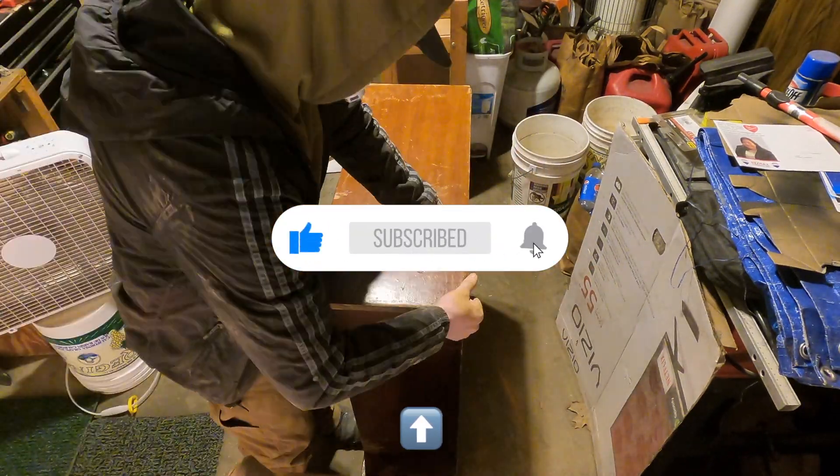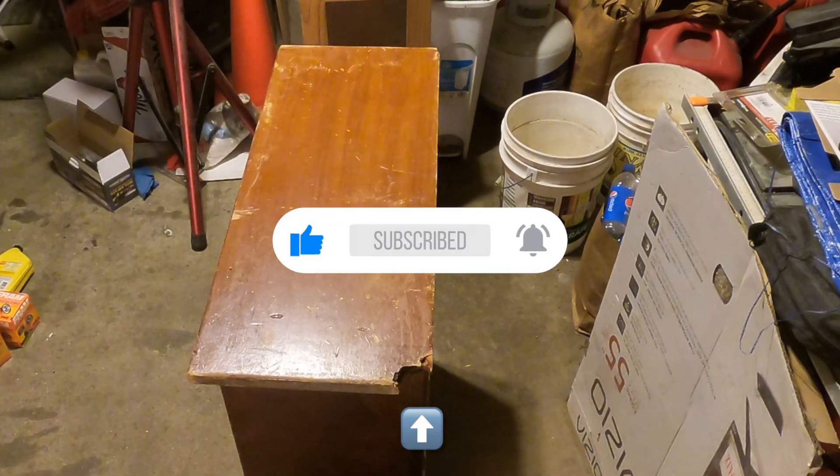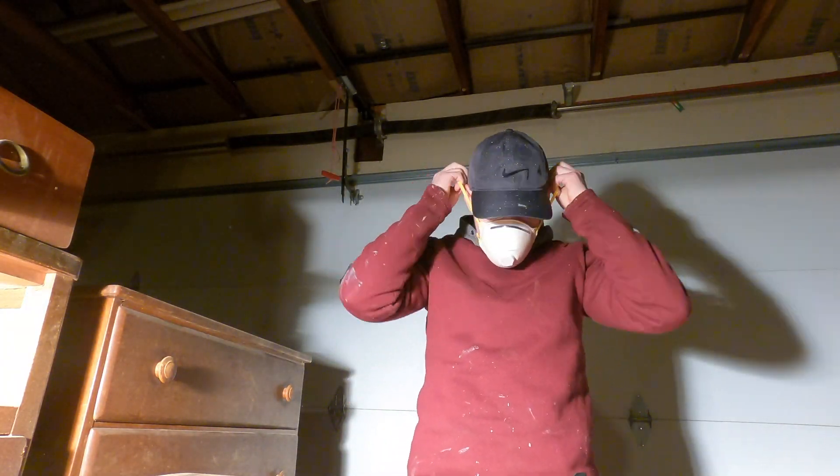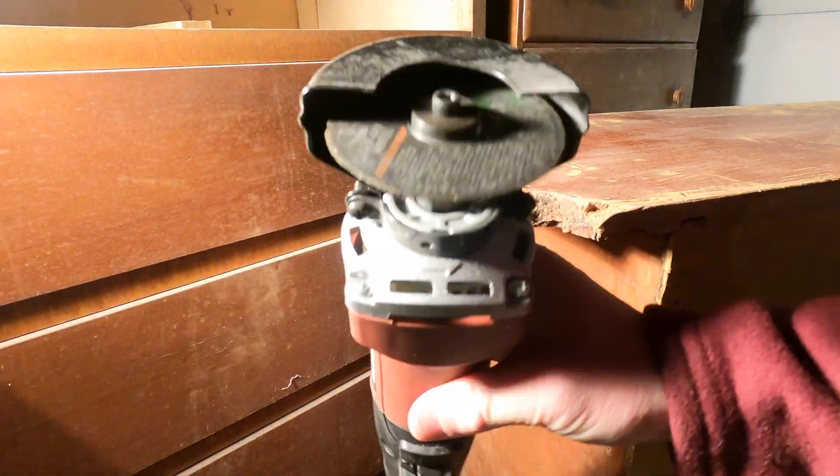A little bit about this piece — I got this thing from Facebook Marketplace, and here is the little dog bite-looking thing that we got going on here that needs some attention.